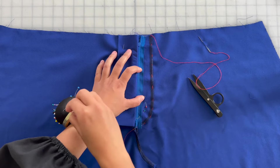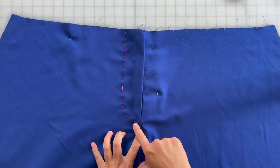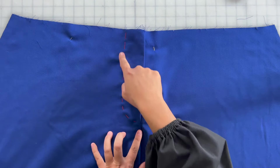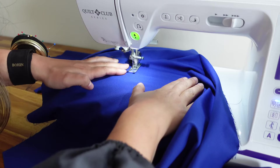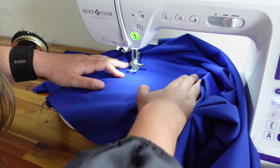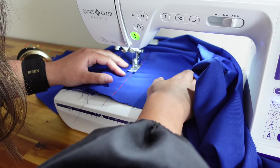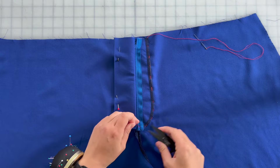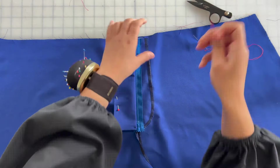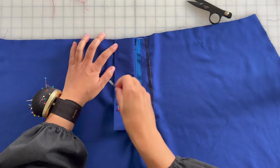Once the basting stitch is in, you can remove the pins. Flip your work over and topstitch the fly facing in place. I recommend sewing slowly, especially around the curved edge. This stitching will be visible when worn, so you'll want it to be as visually clean as possible. After the topstitching is in place, you're simply going to remove the basting stitches and the remaining pins that are holding down the fly shield.